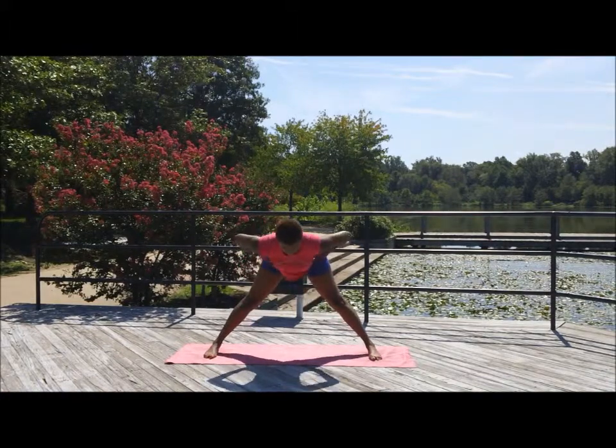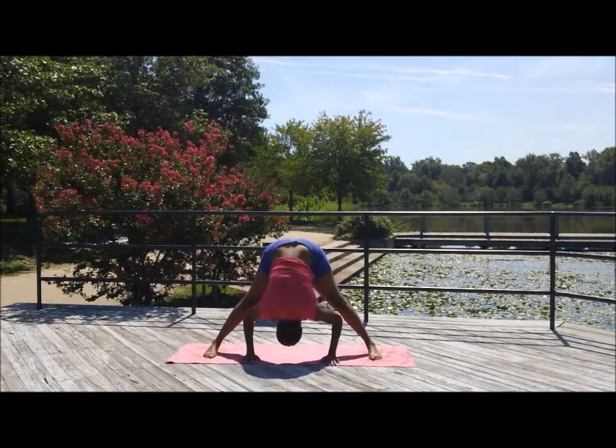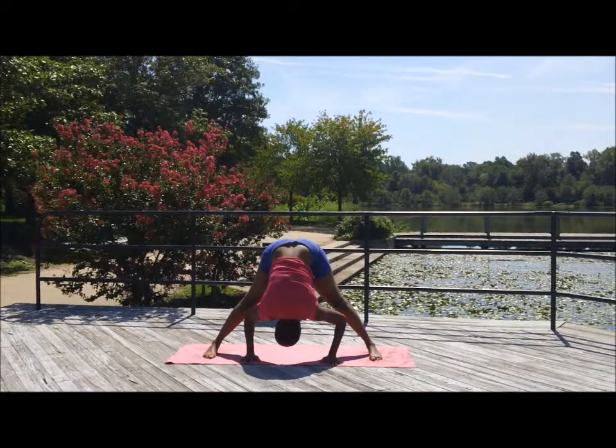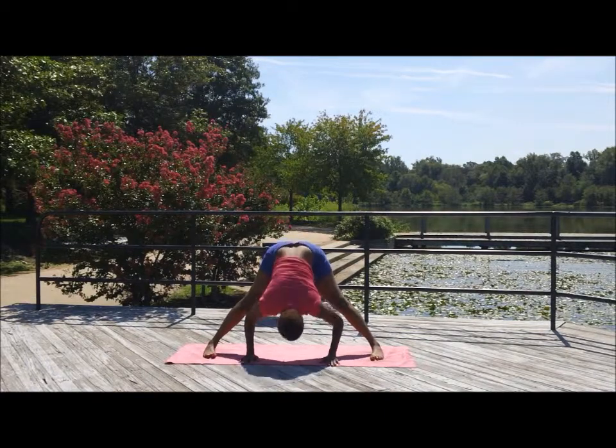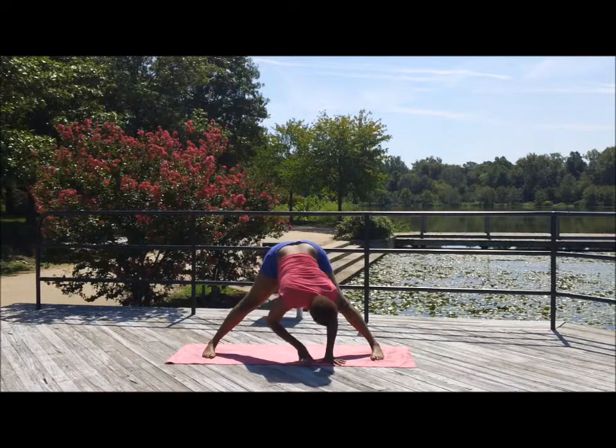Shift to the center. Widen the legs, come down. The hands come down to the mat and forward fold. One day the head comes down to the mat. Inhale and exhale.